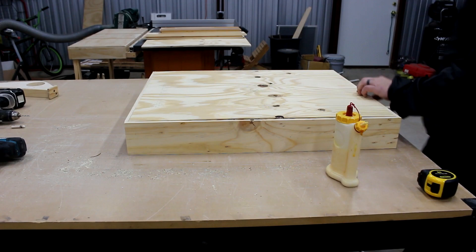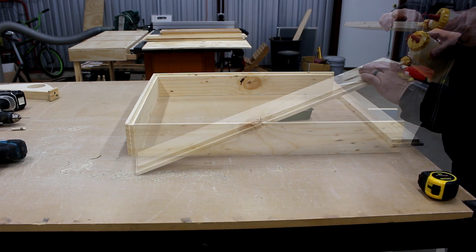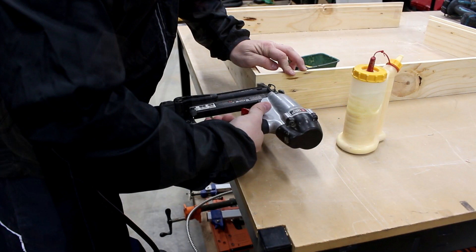I've already done my dry assembly and now I'm going to take it apart and get ready to add glue and brad nail it together. I'm going to use simple brad nails and lots of glue — the brad nails are just going to hold the drawers in place until it dries. We want to put a good amount of glue here because that's going to be where all the strength comes from. I put four brad nails per corner.